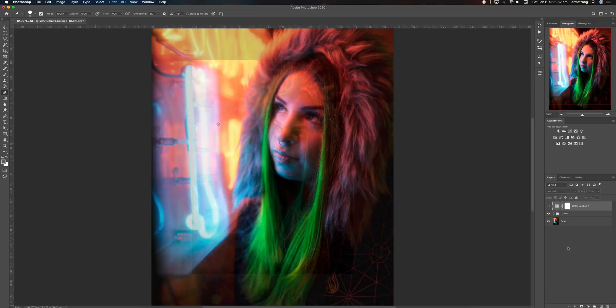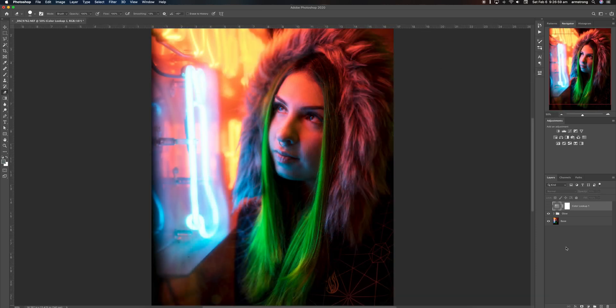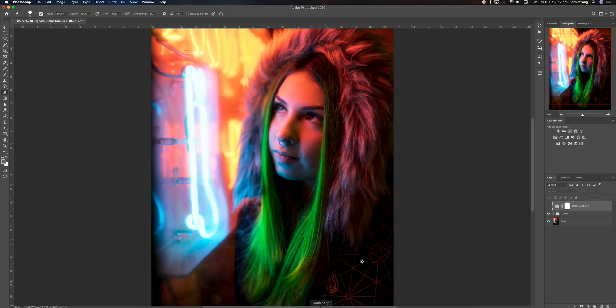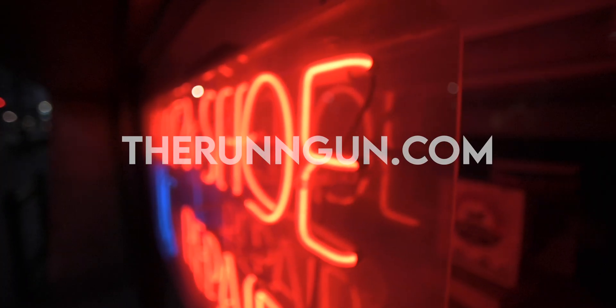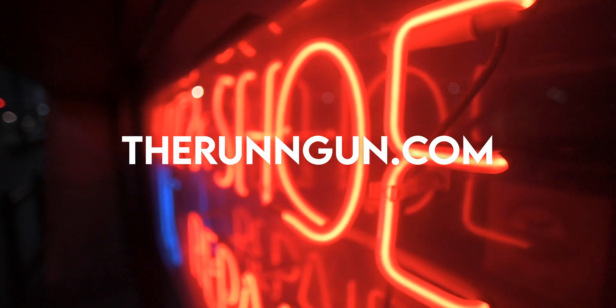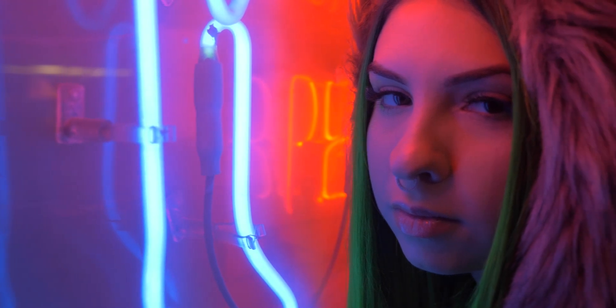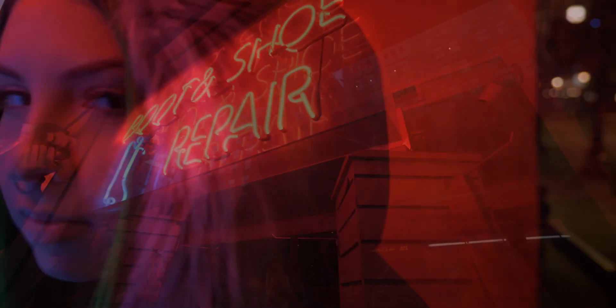That is how I edit my neon portraits. To summarize: I do the core of my editing in Lightroom and I can choose to add a color profile in Lightroom, or when adding my glow and luminosity mask in Photoshop, I can add a LUT on top — available at therunandgun.com. If you enjoyed this video and learned something, please hit that like button and subscribe, share this video with a friend that might be interested in photo editing. That's all for this week — until next time, get out and go shoot.